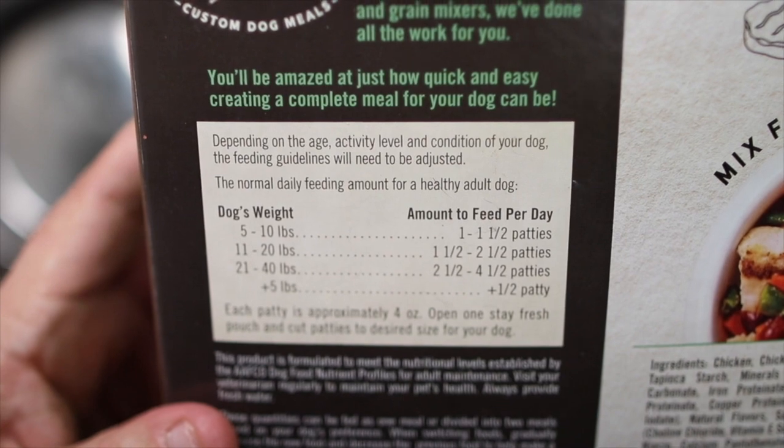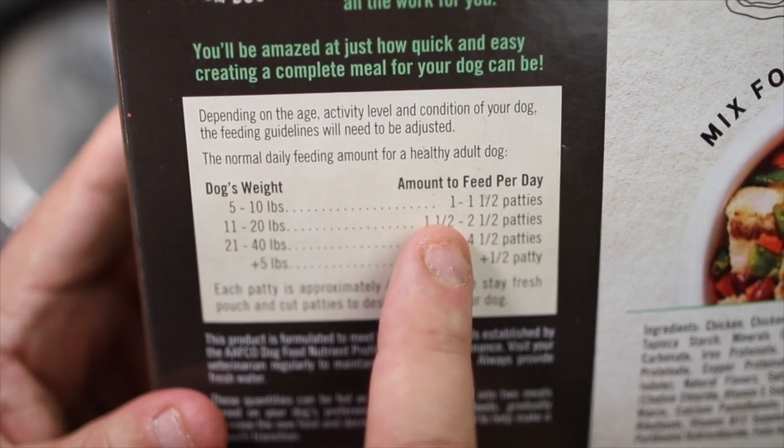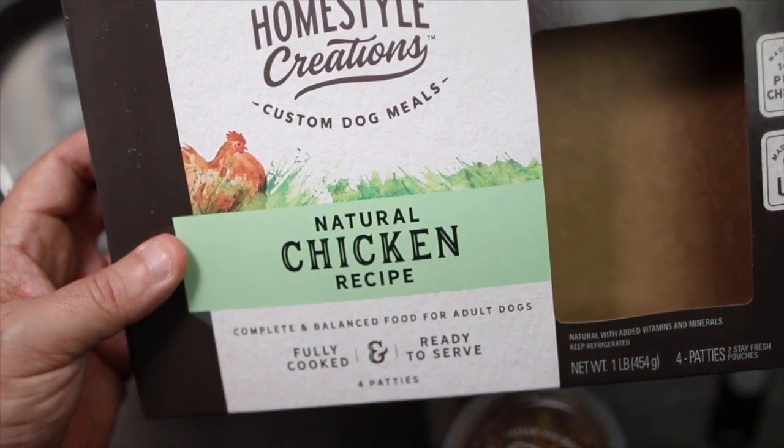Maybe take one or two of the patties, break them up, put it in every day, and keep it in the refrigerator. For a five to ten pound dog, they're saying one to one and a half patties. That's quite a lot. This happened to cost me $10, so it's kind of pricey.